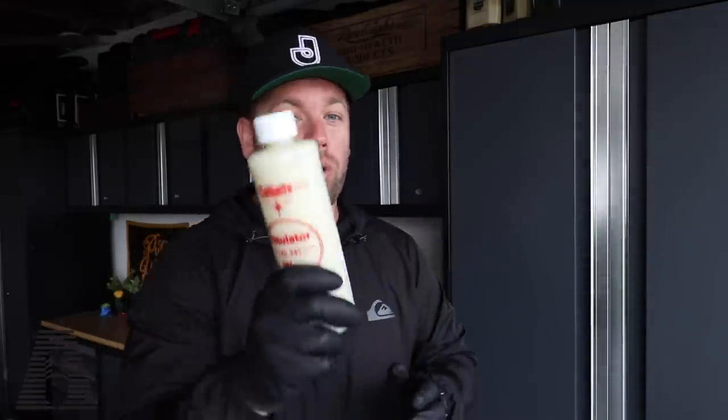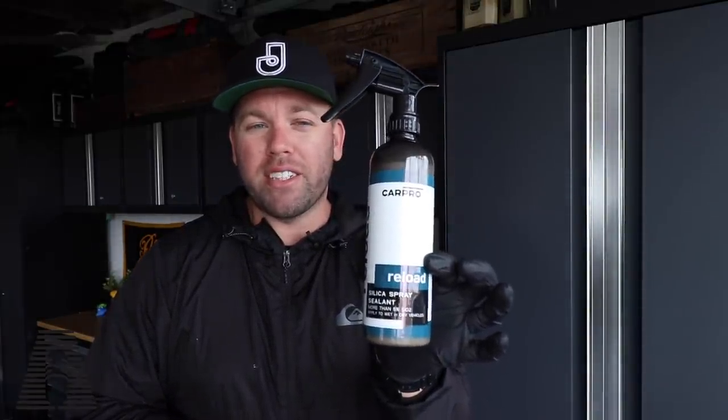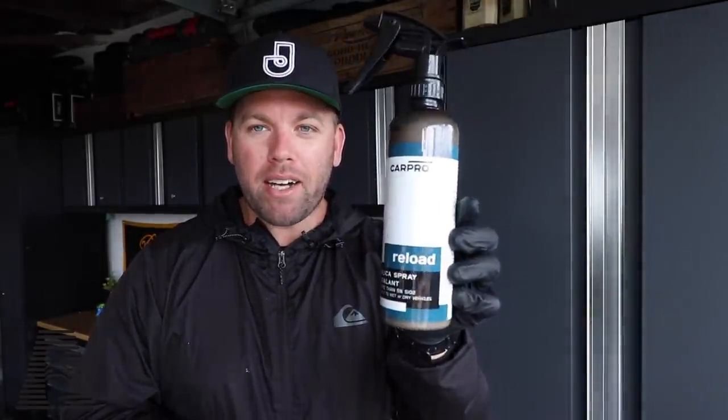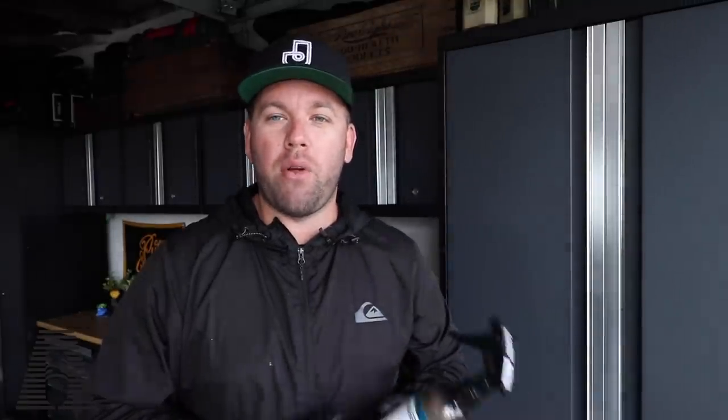My tip is to bring either a waterless wash or a quick detail spray to help remove the product and help with the streaking. To be honest, I'm not sure if it's worth it. On the other end of the spectrum, the more modern product — we have the CarPro Reload. This bottle is going to set you back about $25 at the time of this recording.